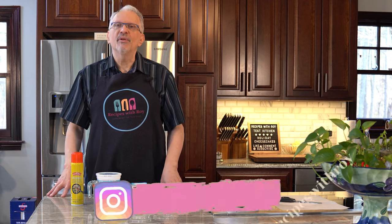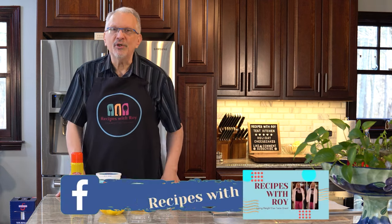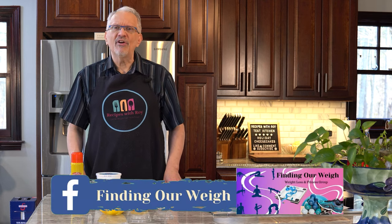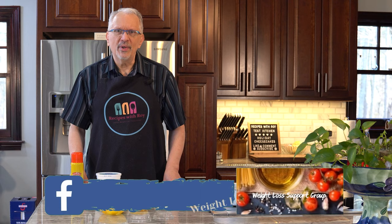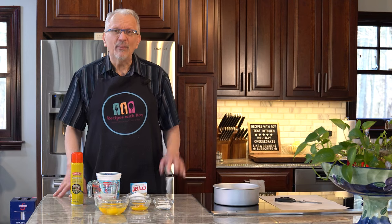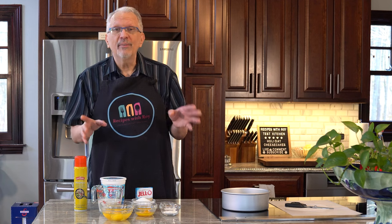Hello and welcome to my test kitchen. My name is Roy. I'm a home cook and amateur baker, and I'm here on this channel sharing recipes that have helped me to lose over 125 pounds, whether those recipes are mine or someone else's.